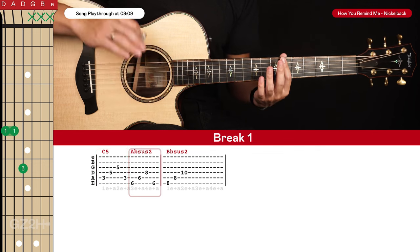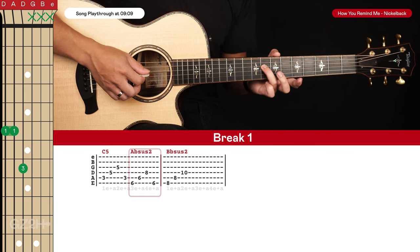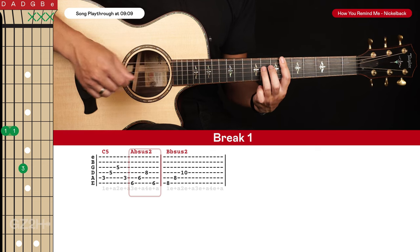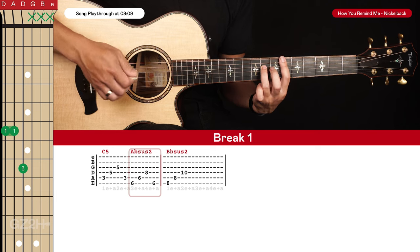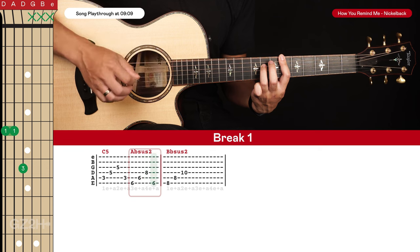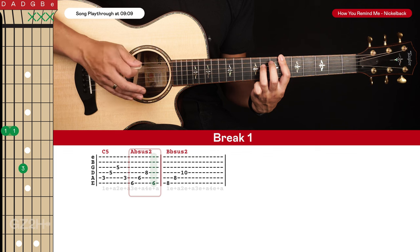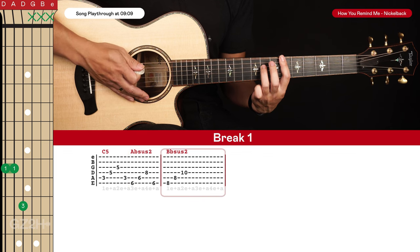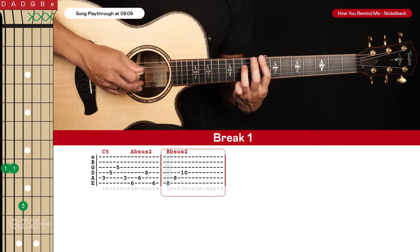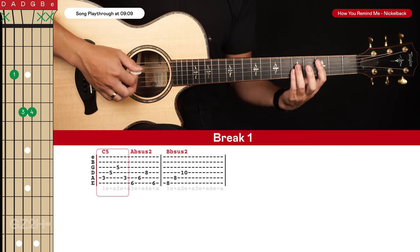Then we go to an Ab sus2 chord shape. From the C5, slide your ring finger up to the eighth fret, and your index finger will bar across the sixth frets of the sixth and fifth strings. That's the Ab sus2 — pluck the sixth string, fifth, fourth, and back to sixth. Then for the final chord it's a Bb sus2 — same shape just up two frets — pluck the top three strings: one-E-and, two-E-and, three-E-and, four-E. That's the break riff.